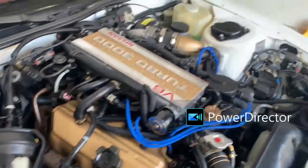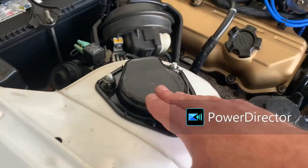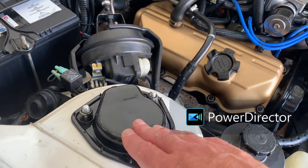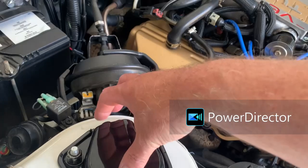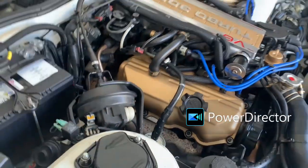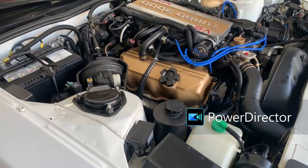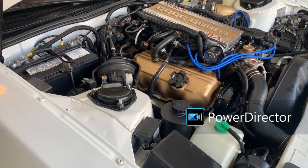I'm forgetting stuff as I walk around the car, but we kept the electrically adjustable covers for these. I just put plugs in the ends so they're nice and neat - the wiring's still there. If a future owner comes across a good set of electrically adjustable ones, they can be plugged right in.